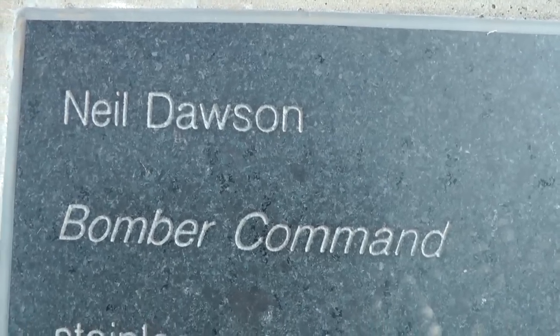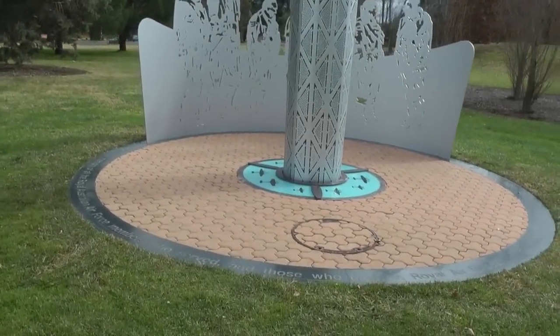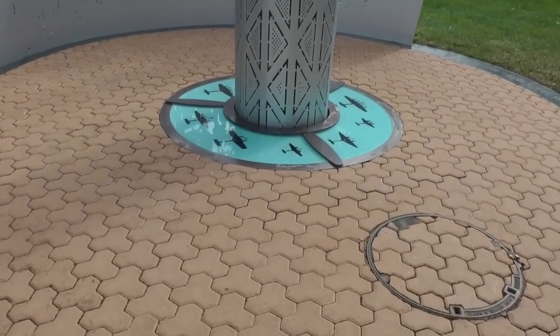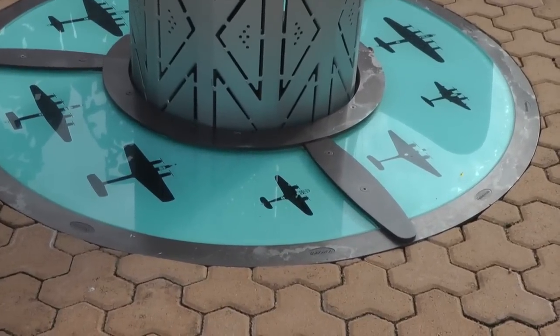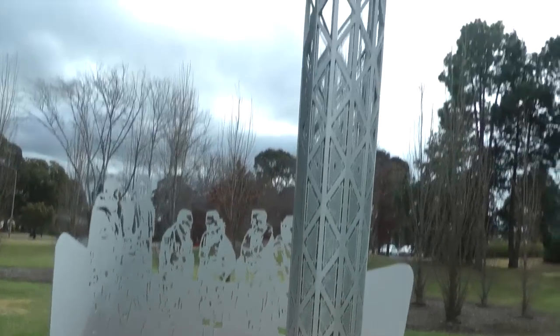We now find ourselves outside the Bomber Command War Memorial here in Canberra, in the grounds of the Australian War Memorial. This middle part here is perhaps the phallus, the male part, with the waters below. So the male part is coming out of the waters here below — we have the male and female represented in this sculpture.